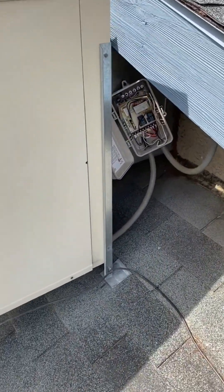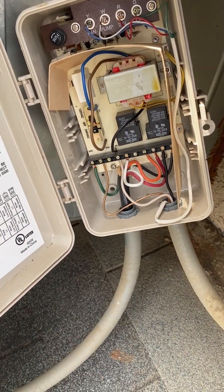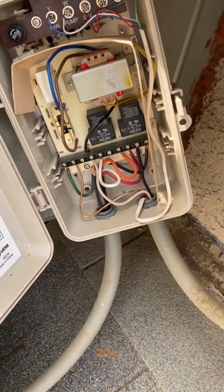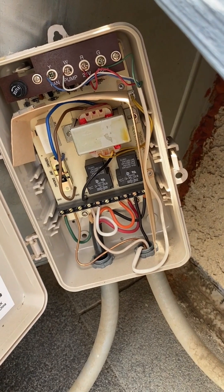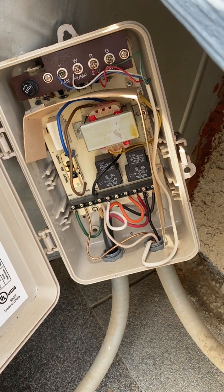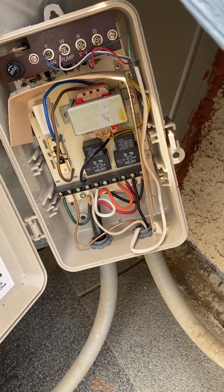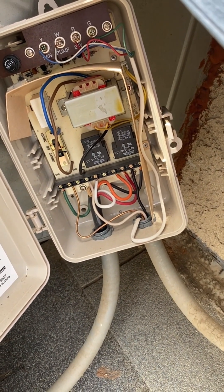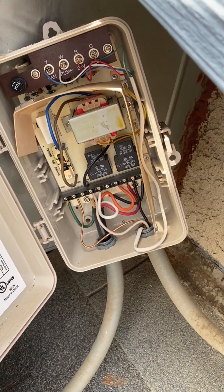This is the control box that mounts up under the eave. I've taken it down and opened it up. What I'm going to do is put a Wi-Fi relay switch on the red wire, which is the low motor — the one I use all the time — and the neutral for that, and also the black wire, which is the pump, and the neutral for that. So I'll be able to turn on the pump and the low fan remotely.